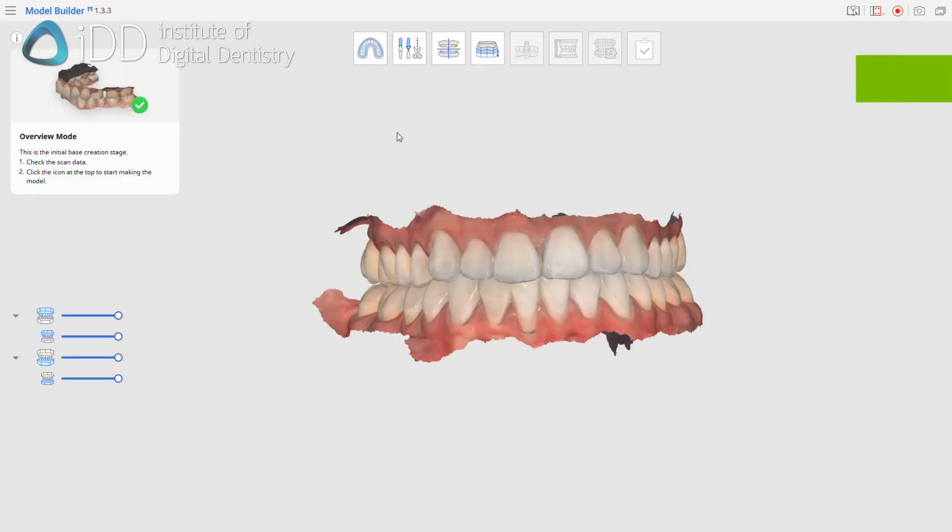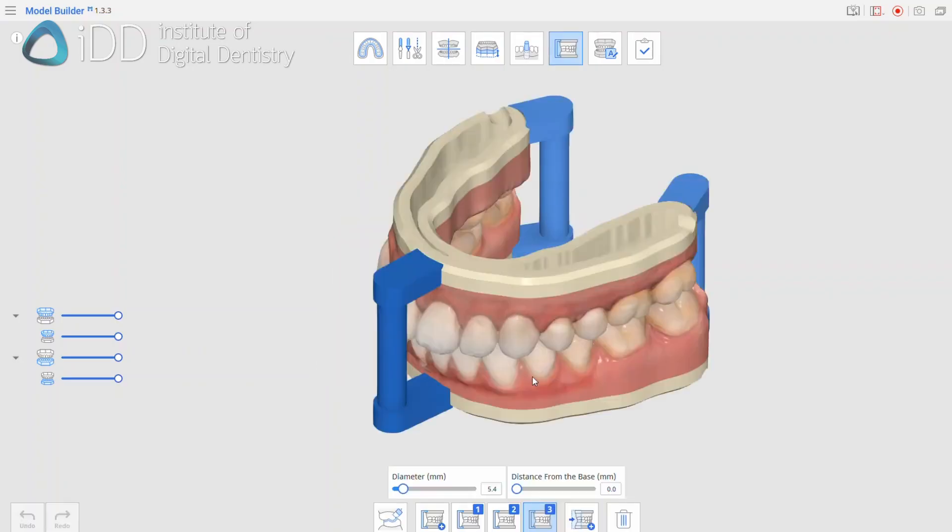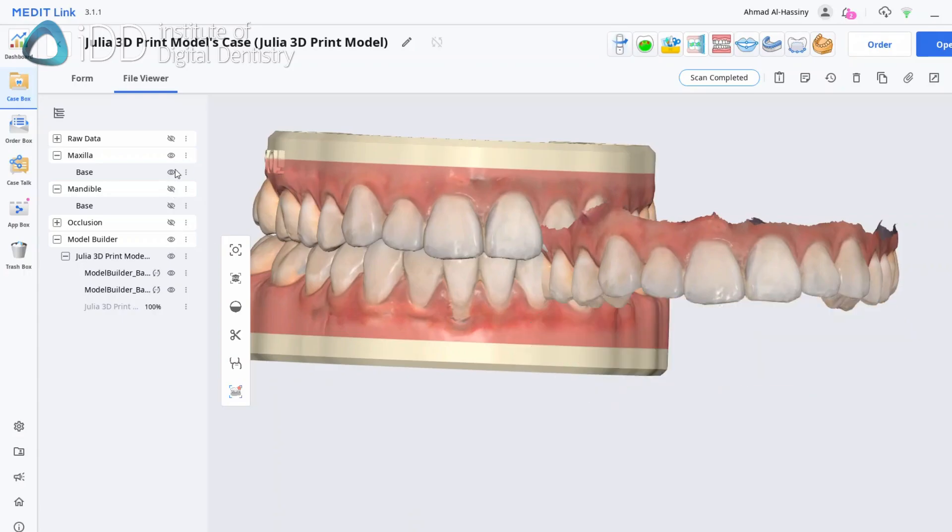The scans are then imported into a model builder software. In this case, we are using the Medit model builder. In this software, we convert the mesh scans into a printable model.